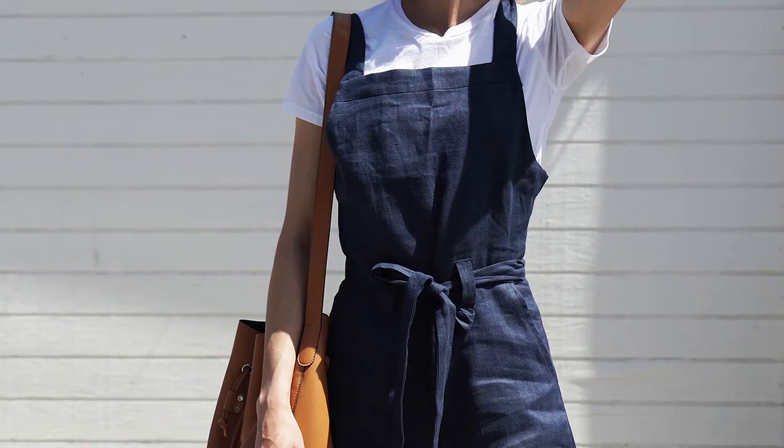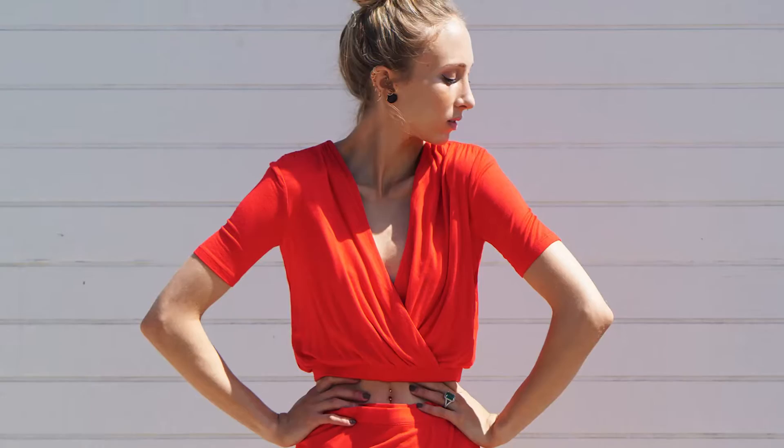I paired my platinum metal studs here with a simple linen romper, plain tee, bucket bag, and flat sandals. Then to change it up, I paired their vegan leather studs with a red two-piece set that's perfect for summer.